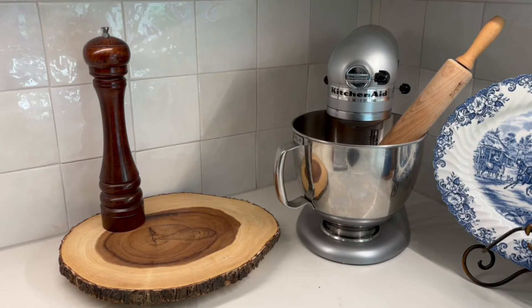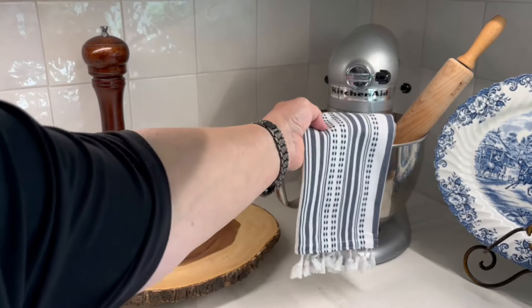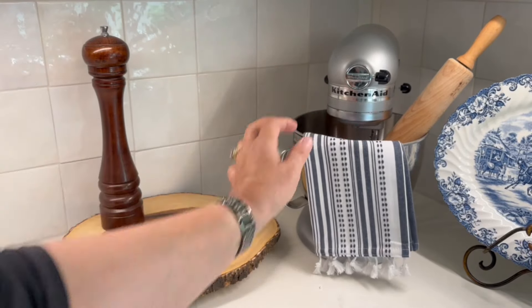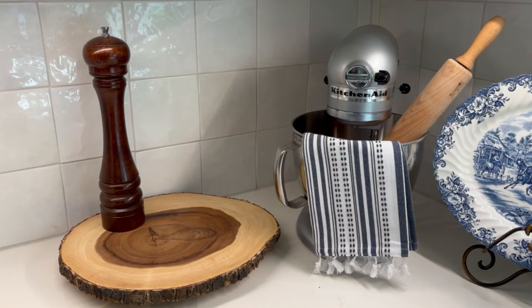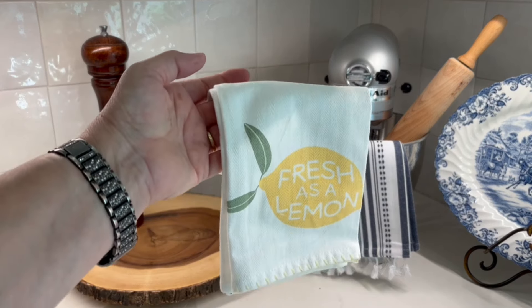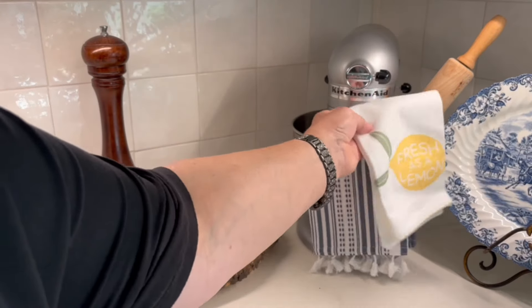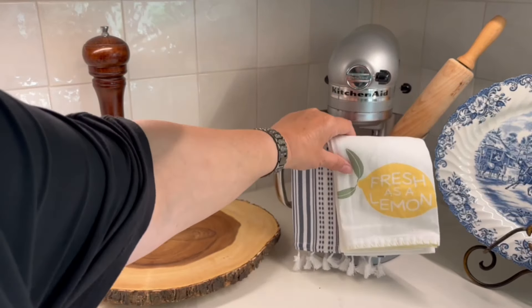I'm going to still use the napkin or the dishcloth tea towel that I used on my cookbook, but to add some lemon flair to it and some summer flair I'm going to use this little tea towel that I got at Target this year, and I'm just going to add that to it.